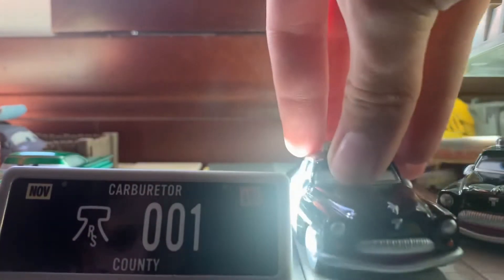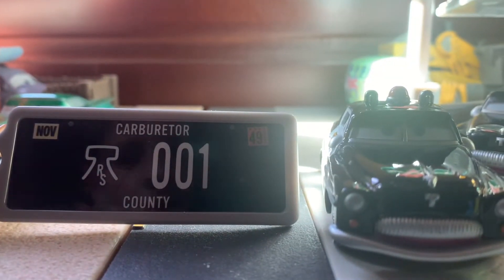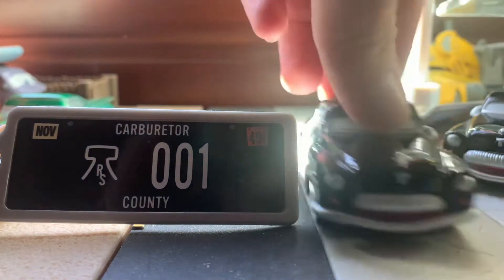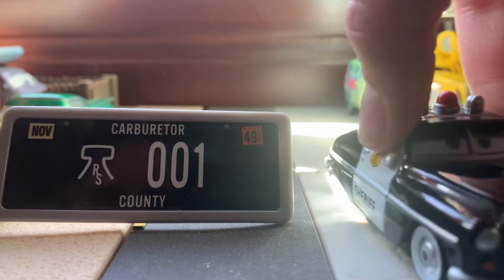So here he is out of the package. Very nice, slick black paint on there. So yeah, here he is — nice, sleek black color with the siren and the logos on there.